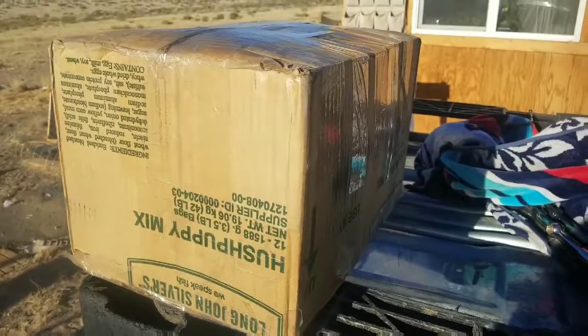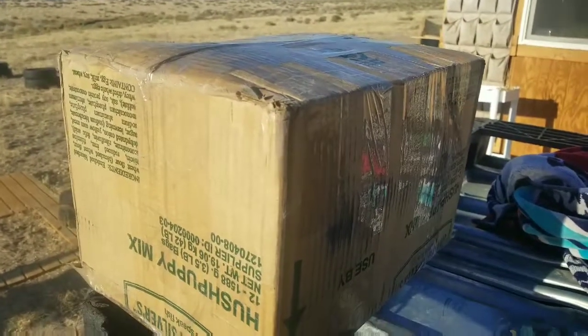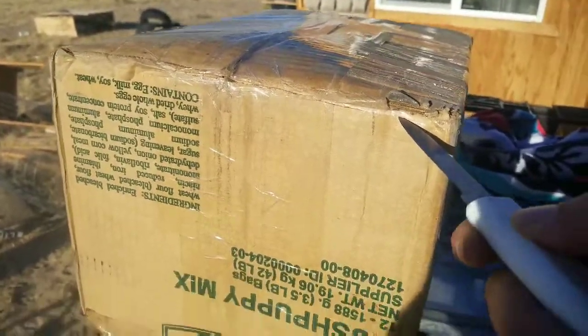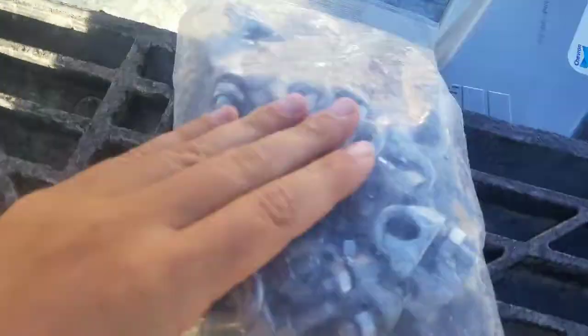Hey, good morning everyone, it's Saturday. It's time to open this giant 75-pound box and see everything that's in it. This should be the guy system for the tower — hopefully it's not 75 pounds worth of hush puppy mix. Just double-checking to see that everything's here as it should be and I'm not missing anything. It's a bad idea to think that everything is in a box when you haven't checked it, especially when you're me on a job.